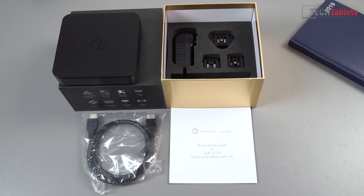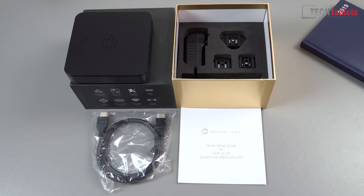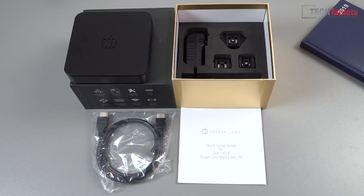Inside the box you'll find the power supply, rated at 12 volts 3 amps output, with three interchangeable heads — one for the UK, one for the US, one for Europe — an HDMI cable, and a quick start guide.